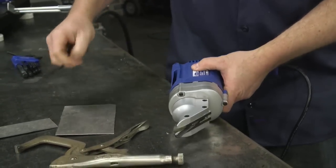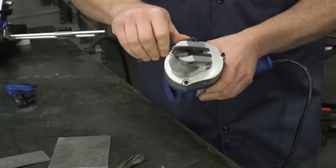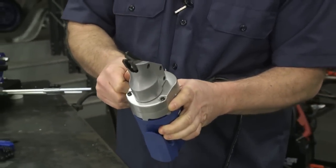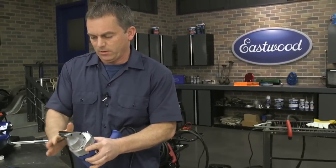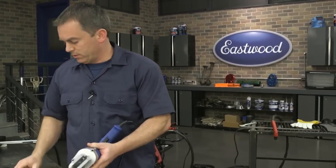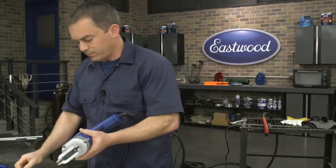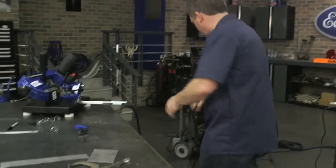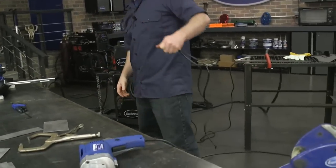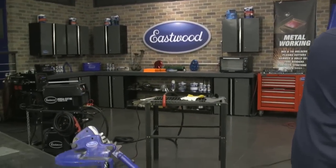I prefer electric shears over pneumatic because you're always near a plug and I like the way they cut. We do sell replacement jaws. Alright, we've got the air nibbler yet to show you, and we've got the snips too — I'll bring all the stuff over.